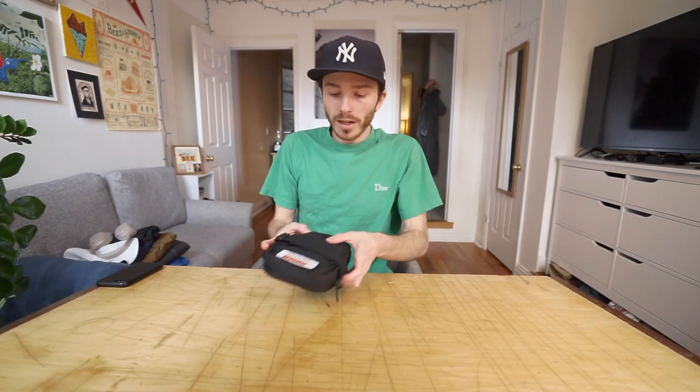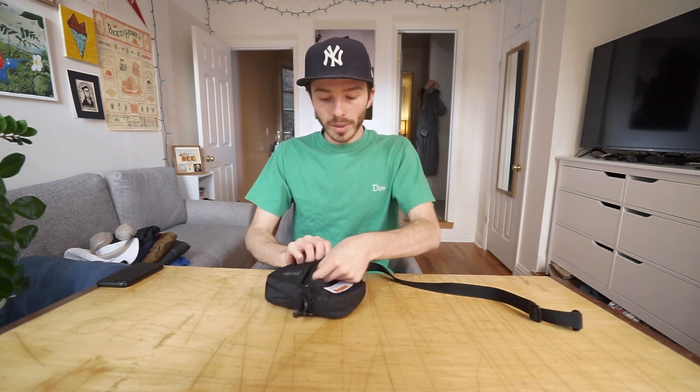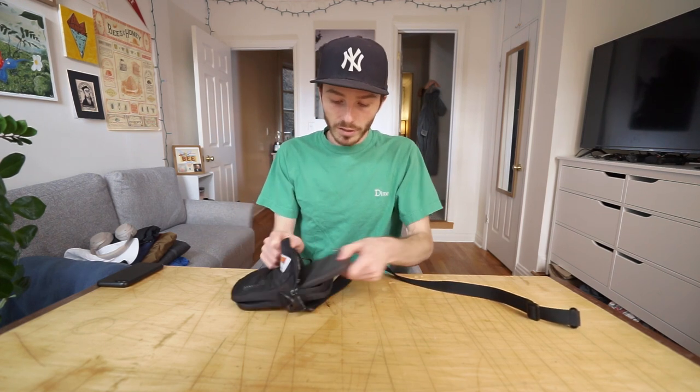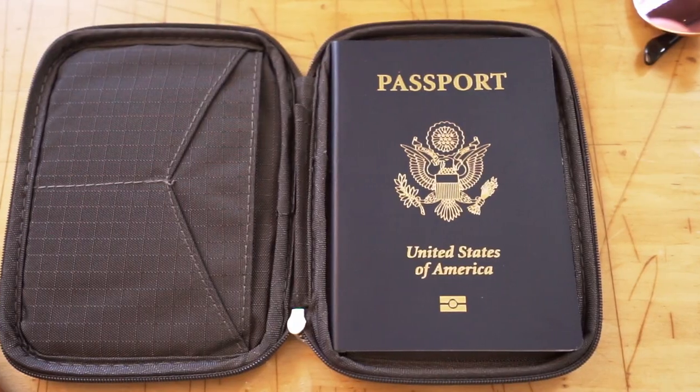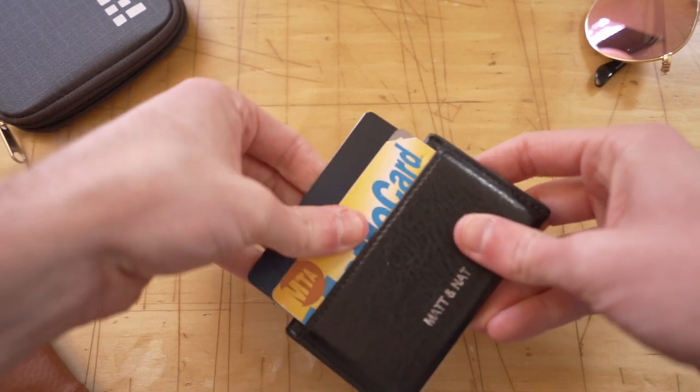And then my crossbody bag — super simple. Mask in the front, just my keys in this pouch, and then in the main compartment I have a passport wallet and a regular wallet. And then this I just keep with a driver's license, two credit cards, and a metro card.